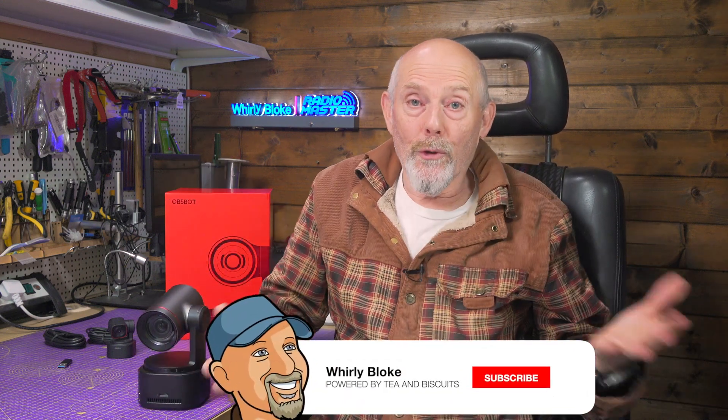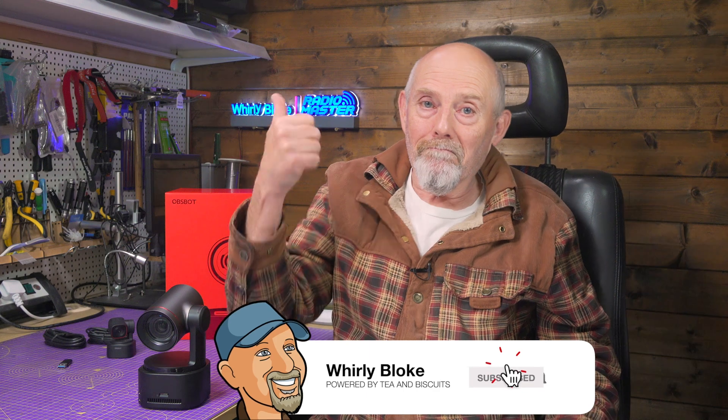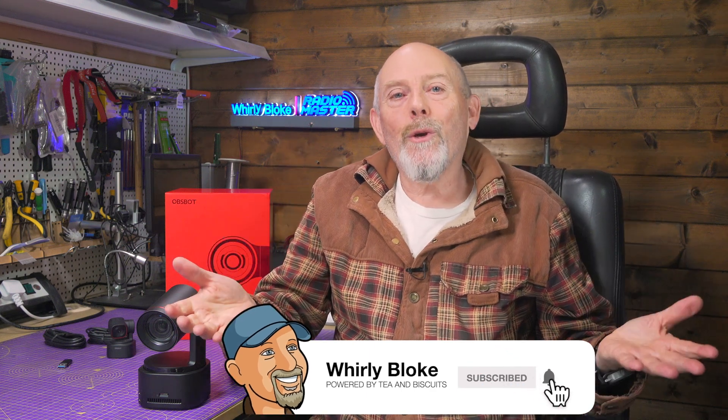If you've got any questions I'll do my best to help. If you enjoyed the video or found it useful give it a thumbs up, and if you're new here please consider subscribing. Thanks for watching and I'll see you next time.